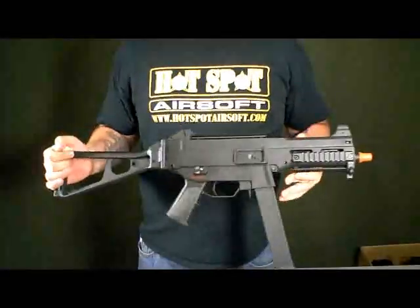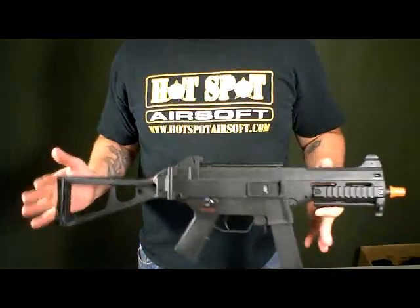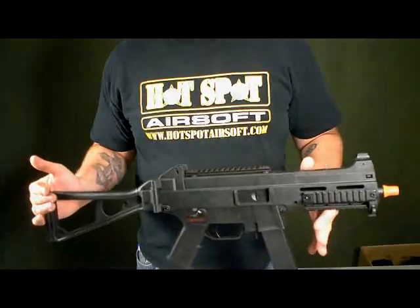This gun right here does retail for $228.95 and it is available right now at hotspotairsoft.com. Thank you guys for watching — stay tuned for a couple more reviews.